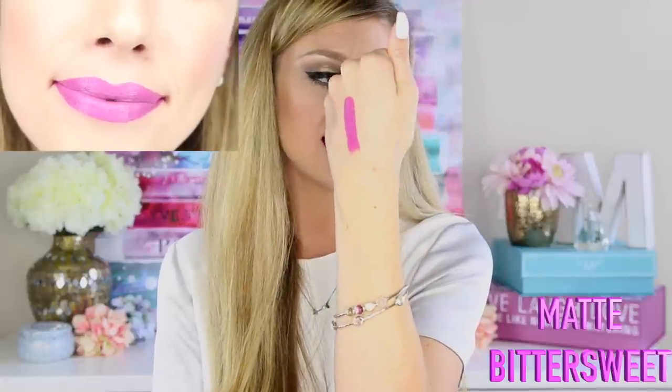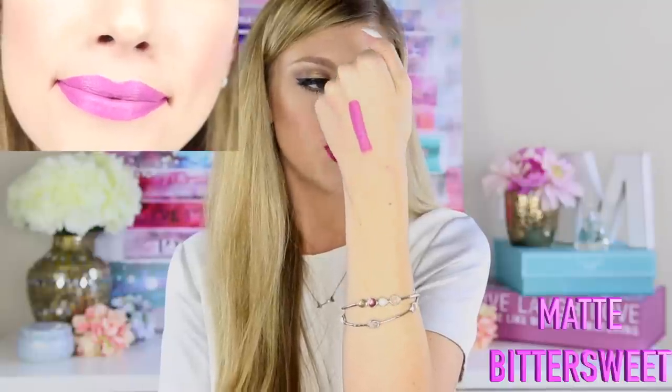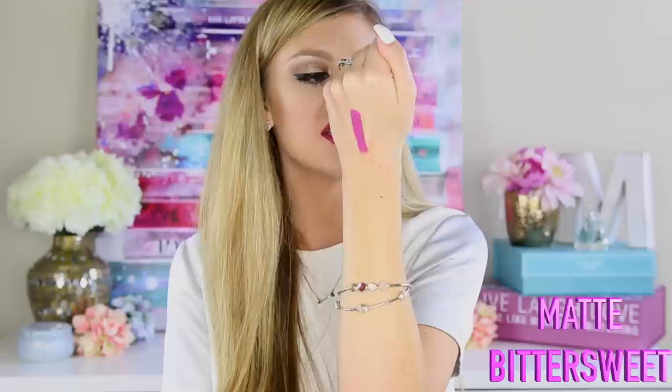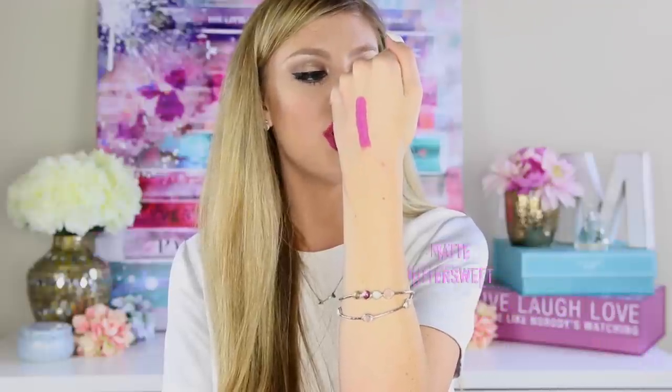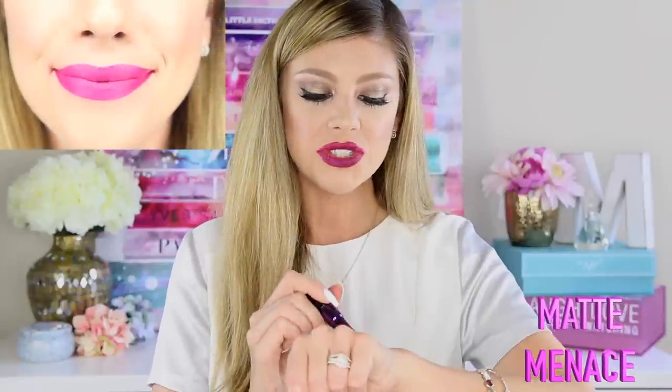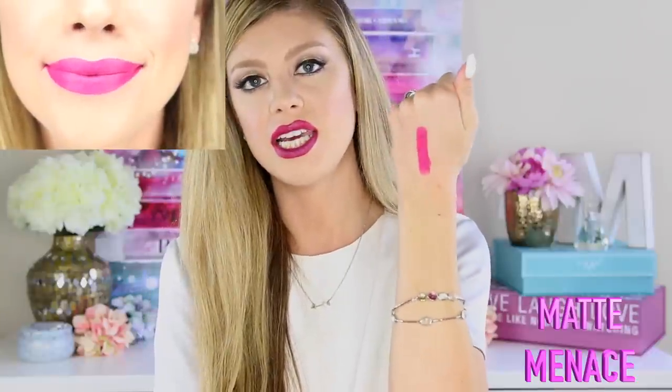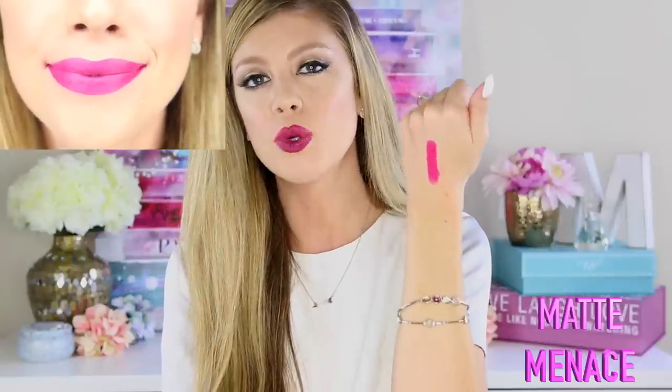The next shade is called Matte Bittersweet and it is a very pinky lilac color — very cool tone, no warm tones at all. Absolutely gorgeous. Next up is Matte Menace, which is a very pretty neon fuchsia pink with very cool tones in it. It is absolutely gorgeous.